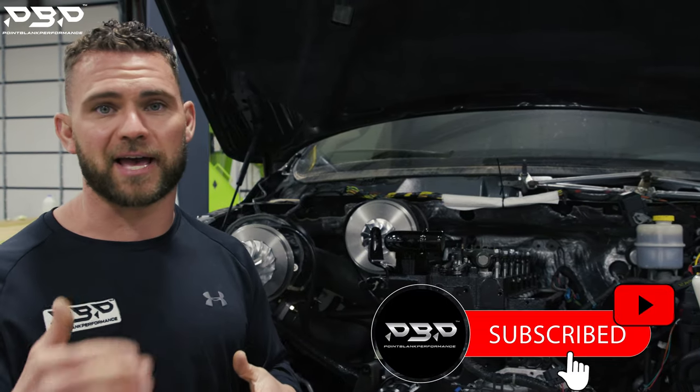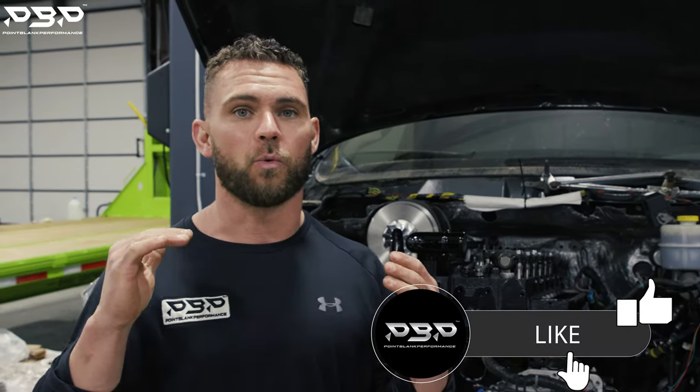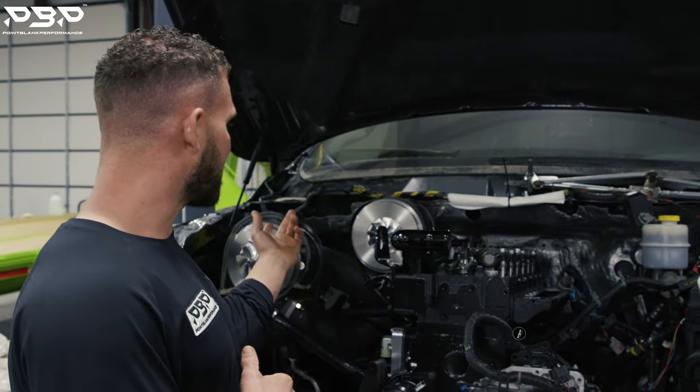Today on the Point Blank Performance YouTube channel, we're talking about our C5 HP package. First off, what's it rated for? 1,500 rear-wheel horsepower. We've got a 71 over an 88, and we're looking for that 1,200 to 1,300 range out of Rob's truck.